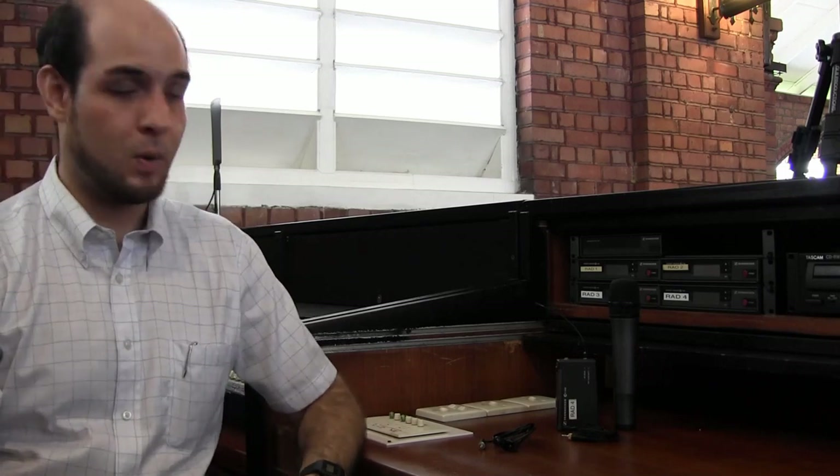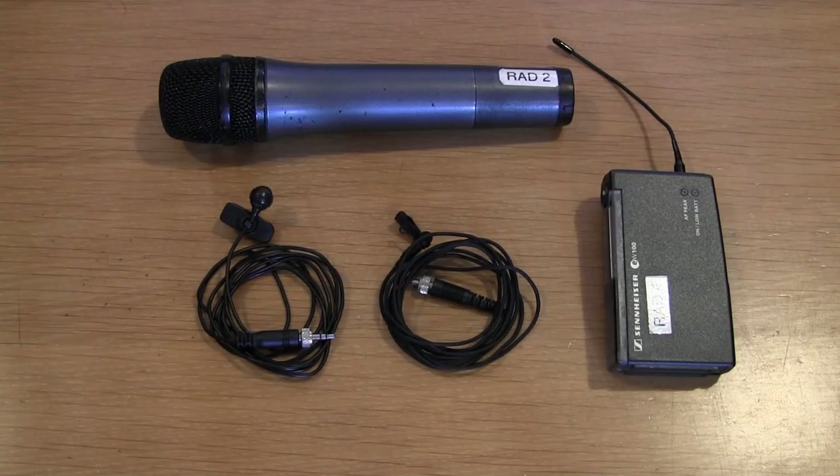Before we start dealing with how to connect the wireless system, it's important to realize that all wireless systems consist of two components: a transmitter and a receiver. You can see the ones in St George's here.